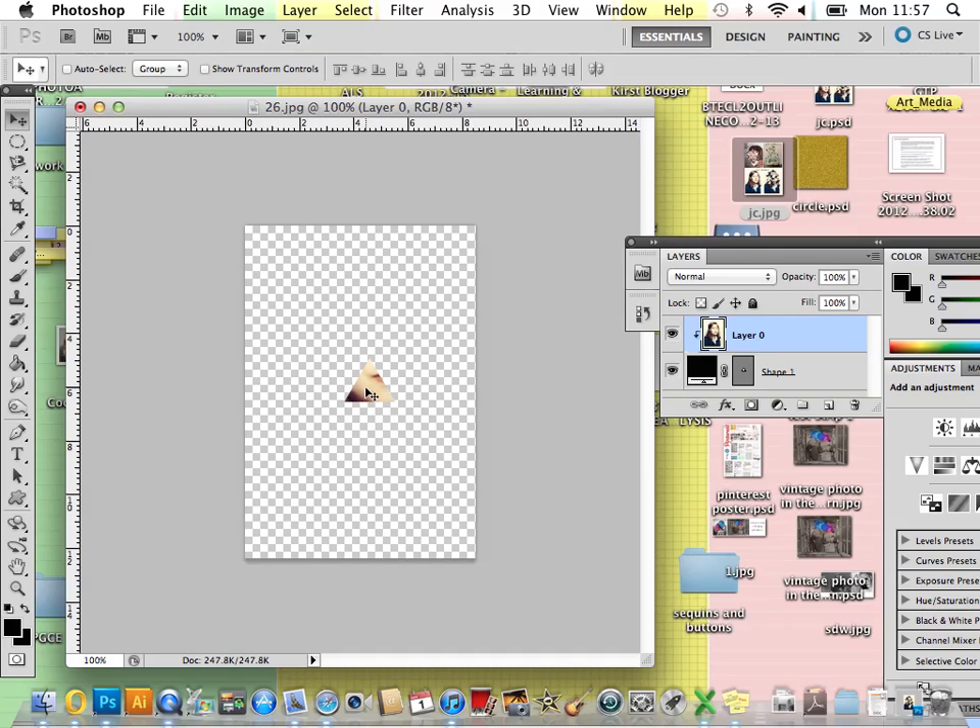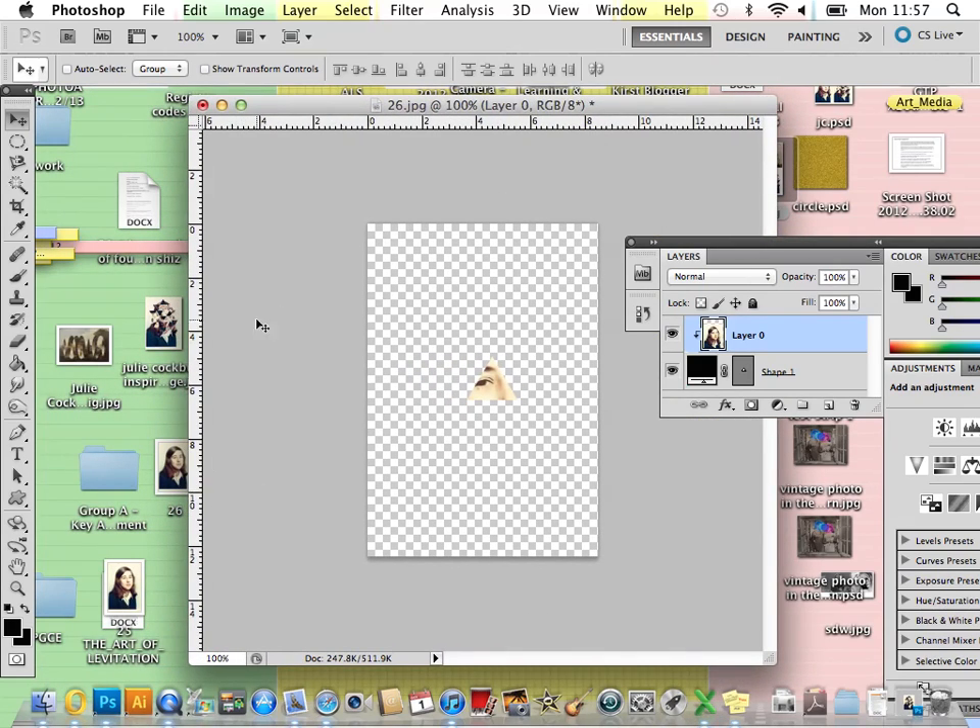With the Move tool selected, you can see that your image is hidden underneath, but as you move it you can select different parts of your image. For example, I might try to put the eyes in the forefront first. You also need to make sure you have another copy of your background image, otherwise you won't be able to open it up again.